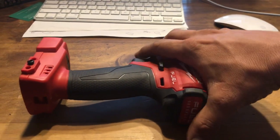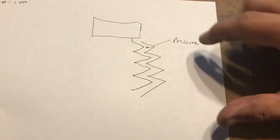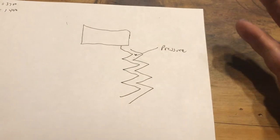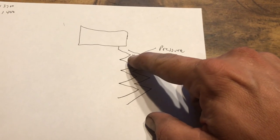So why would this gun take off something that a gun with literally twice the torque could not? There are two reasons for that. First, let's talk about what you're doing with torque. Ultimately what you're doing with torque is creating pressure between the threads of the bolt and the nut — or whatever thing you're screwing the bolt into. That pressure is in between the threads.